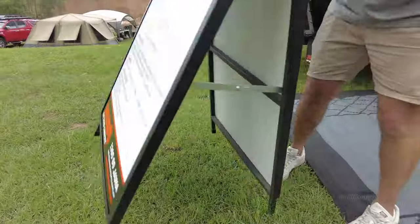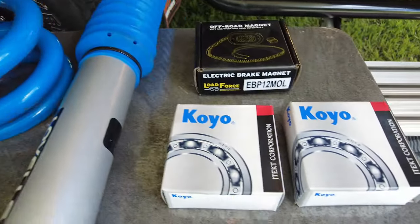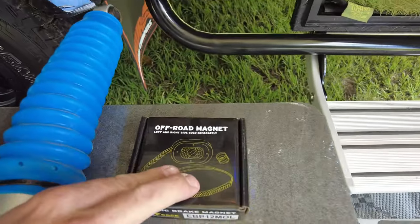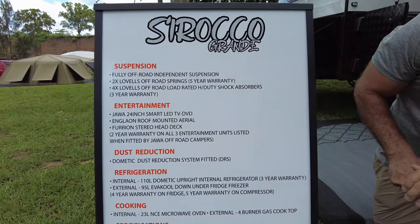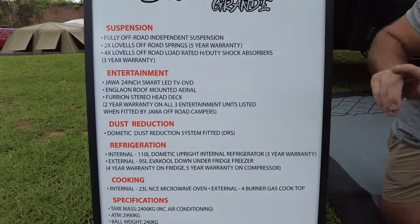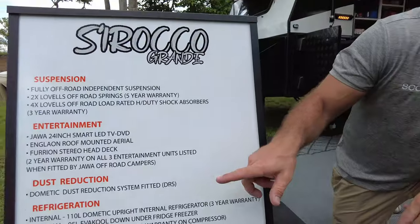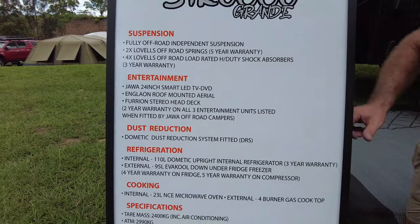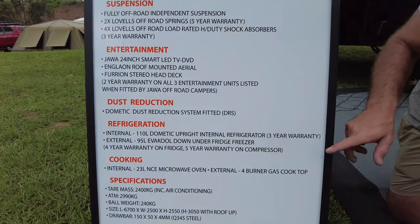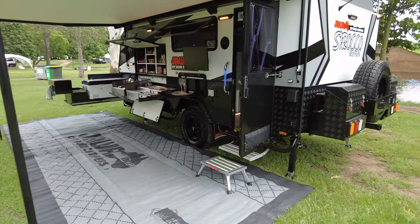The standard inclusions don't stop there. Suspension: Lovell Springs and shocks with Koyo bearings and upgraded brake magnets — no upgrades needed, all standard. Entertainment: the 24-inch Smart TV, roof-mounted antenna, and the Furion head deck, all fitted by Jawa Campers with a two-year warranty. Dust Reduction System: so when you're hitting that off-beaten track, you'll know your van is safe from getting dust inside. Inside, the 110-litre Dometic upright fridge as well as the external Evercool Down Under Series 95-litre fridge. In the next models coming through, we'll have an internal 23-litre NCE microwave, as well as the 4-burner cooktop outside.